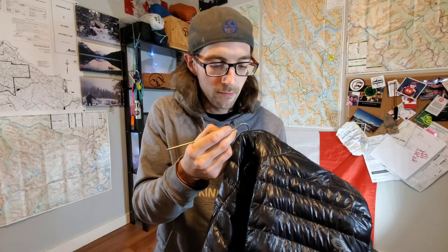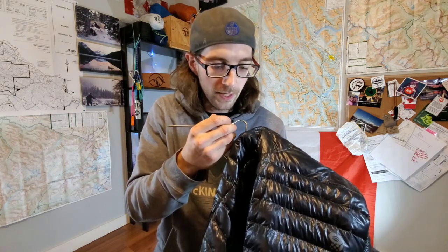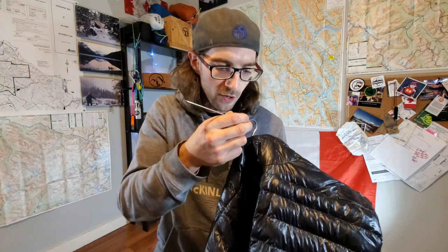I'm basically just using that to push the down inside, kind of pushing it in away from the hole so that when I put the patch on, the patch is gonna stick to the fabric and not the down. All right, we got that. Now we grab our Tenacious Tape — to fix up my jacket we're gonna use Gear Aid Tenacious Tape.